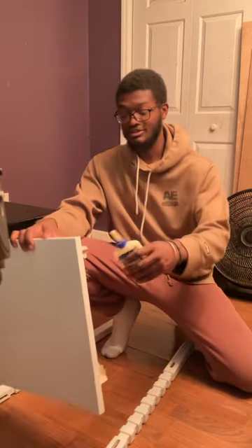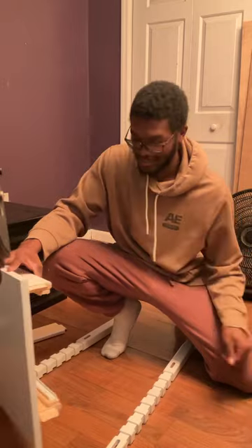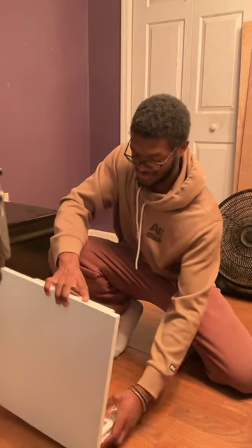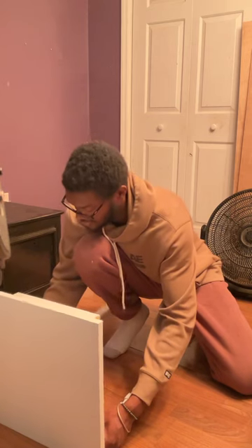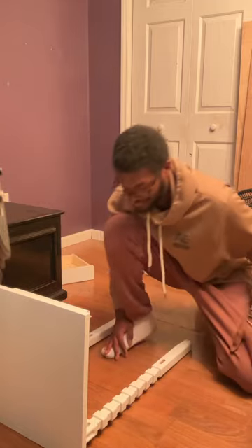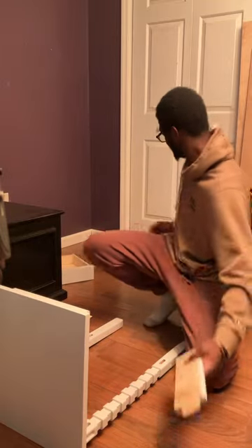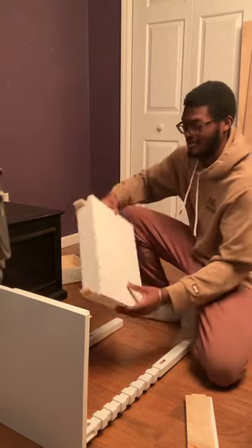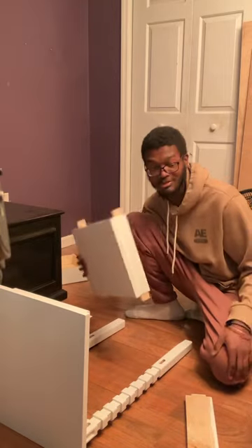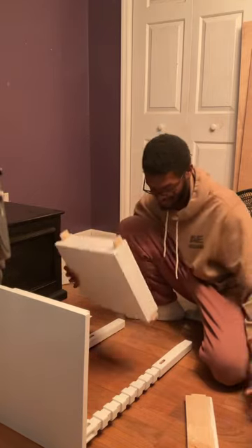What you want to do first is glue each mortise — I mean each tenon. These are tenons. Glue each tenon and put it in the mortise. Once you do that, you want to put the shelf on. Line up the holes and make sure it goes in. Before you put the shelf on, glue the tenons — each tenon — and then put it in the hole.